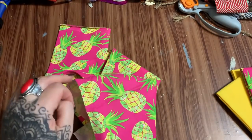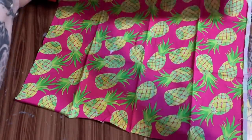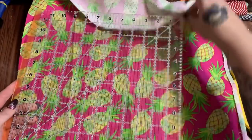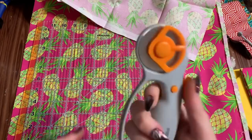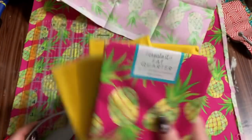I have a quilter's square here — a flexible piece of plastic used to measure fabric squares when making quilts. I use it because it is square. You're going to take your fabric, lay the square piece of plastic on it, and then trim around it with a rotary cutter. You're going to cut out that square for all of your pieces of fabric.